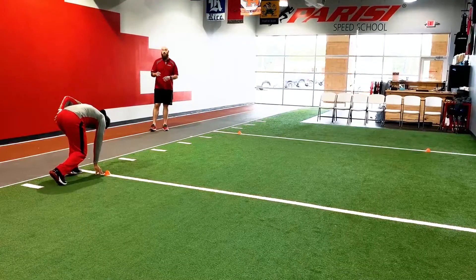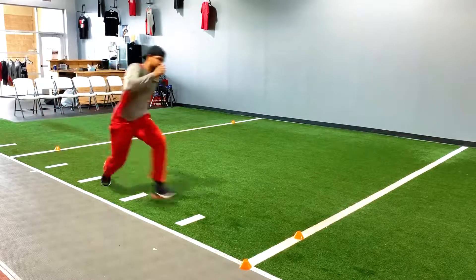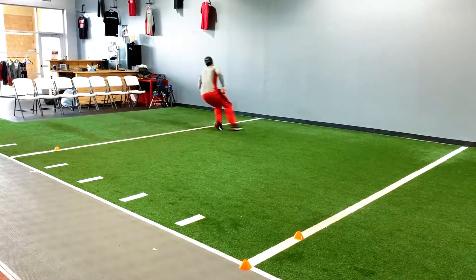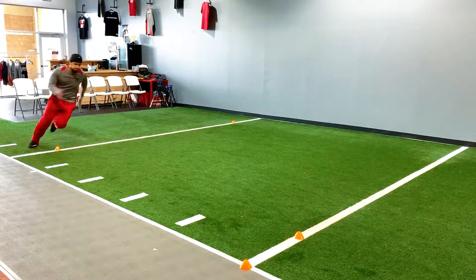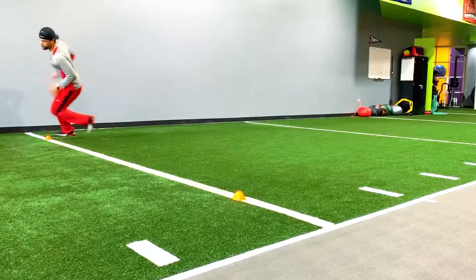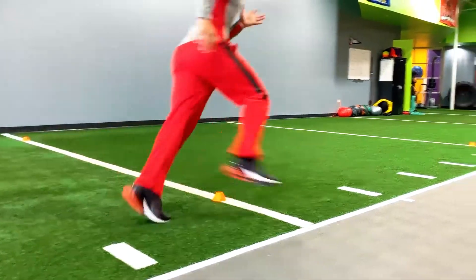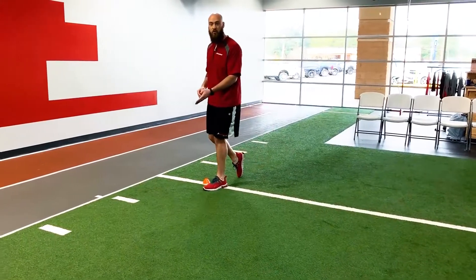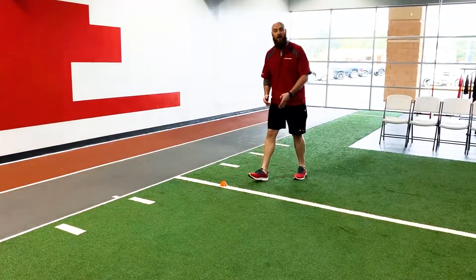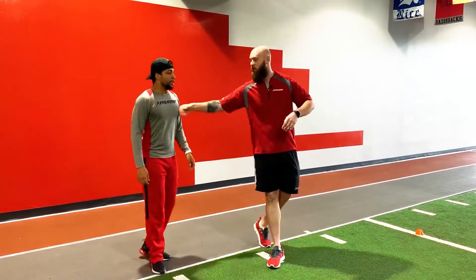Coach Ced is gonna run through it all together without a breakup. Ready — go! Good, get inside, good big loop — all the way through, beautiful! Now notice he didn't cut this cone off. A lot of times you're gonna want to cut this cone out of the drill — don't do it. You've got to get around it, keep it tight, and sprint through the line. Great job, Coach.